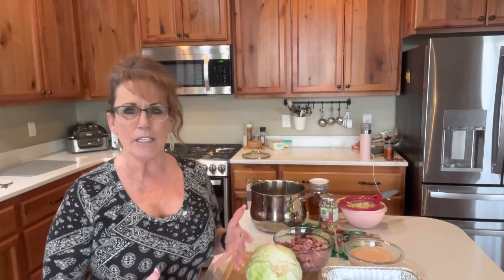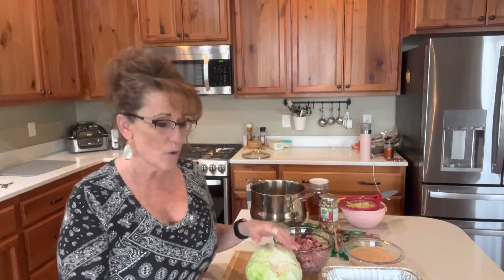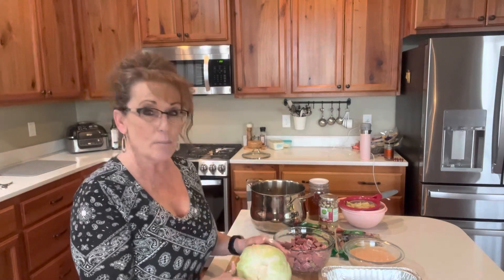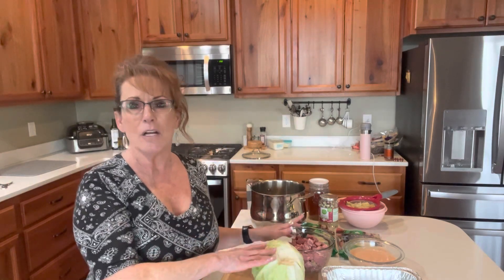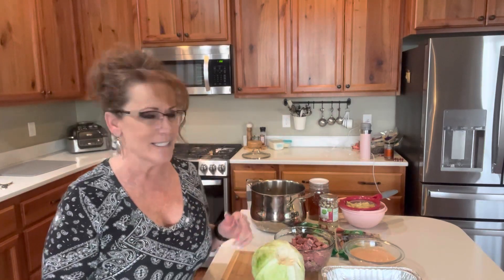And all of us — well, some of us — have corned beef and cabbage, and then you don't want to have it again and again. So this is a way you can use some of the same components you got on sale for your corned beef and cabbage dinner, but you're going to dress it up in a different outfit like I promised. Come on in and I'll show you how easy this is to put together.